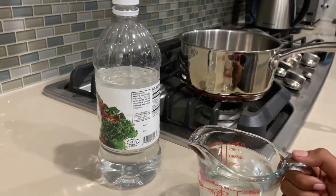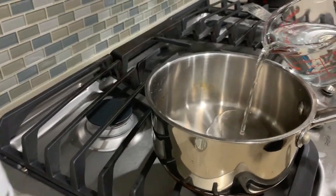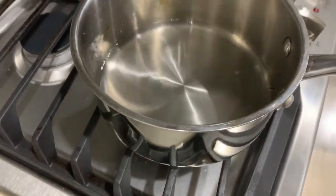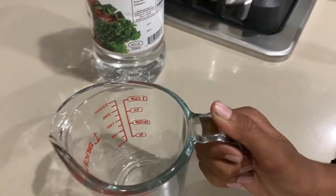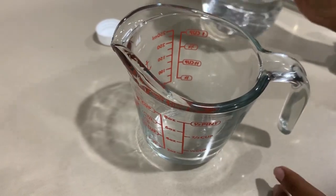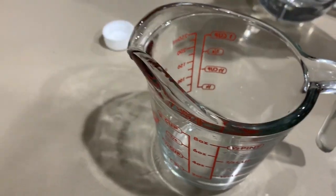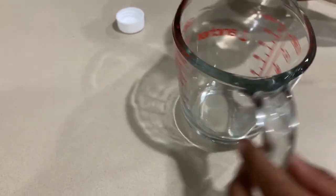Now we're going to pour the first cup into the saucepan. Now the second cup, we're going to do the same thing, and then after we do that, we're going to put in the baking soda, and then after we stir it in, we're going to boil it over medium heat.